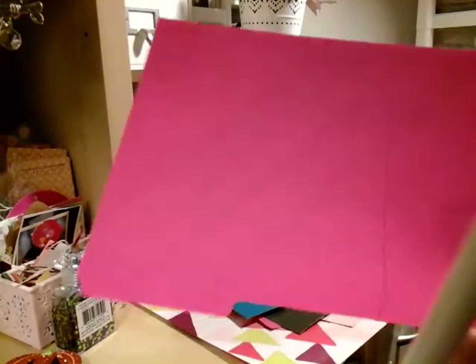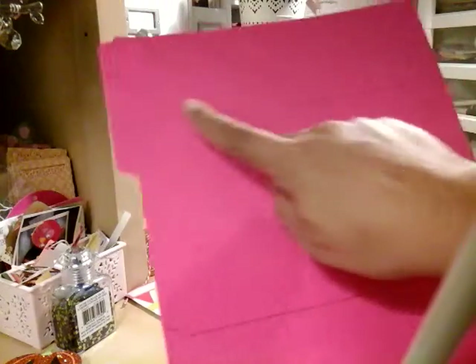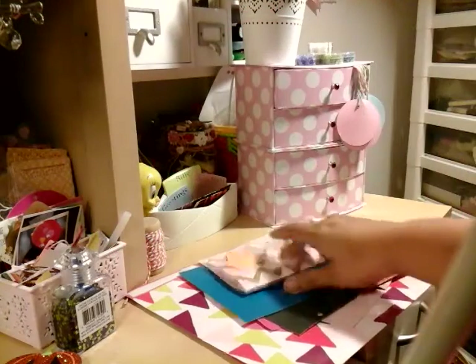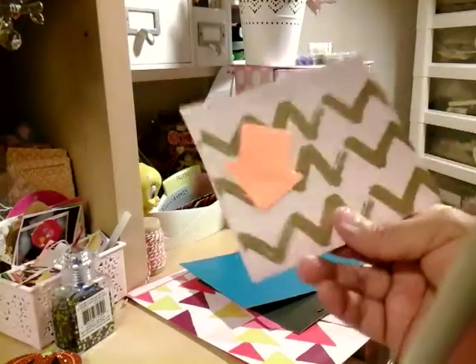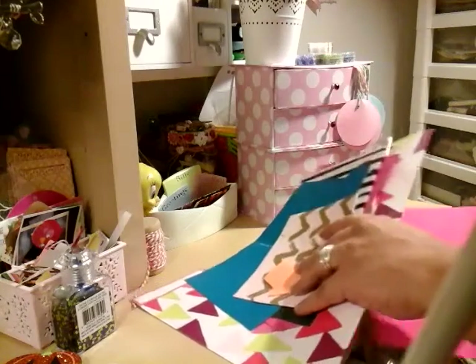Here's another one I traced — that's a small one. As you see right here, this is like a Manila file folder. You can just cut it, trace it, draw the lines, and cut it out. Then all you have to do is fold it into a small pocket. You can add it in your binder or your planner.